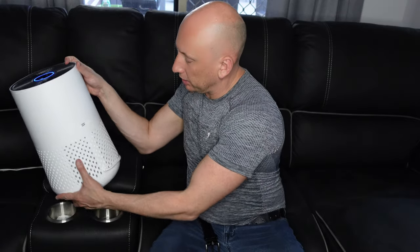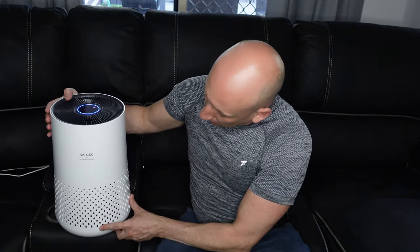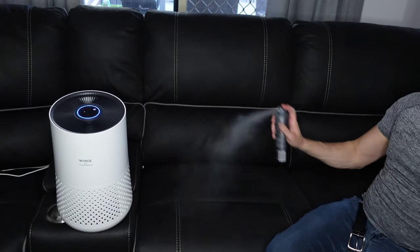The Winix has a sensor on the back which very quickly picks up changes in air quality. It filtered the smoke very quickly. Now for the second test — spraying an air freshener near the machine. There was the spray, and immediately it's picked up orange. The machine immediately detected the contaminant and started filtering the air. It is a very, very responsive air purifier, and it really reflects the great quality that Winix has provided. It came up trumps in all our tests.